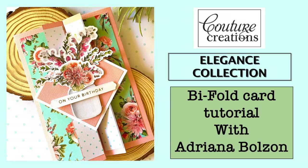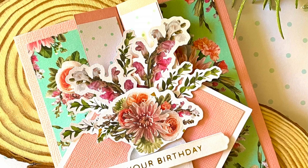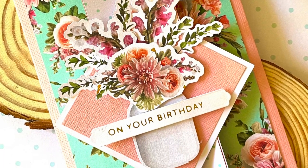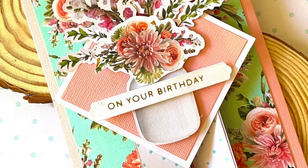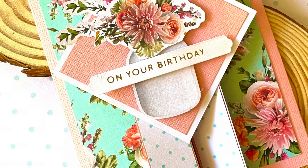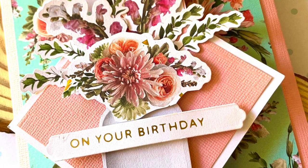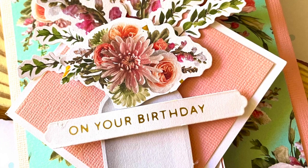Hi everyone, thanks for stopping by. Today I'm here with a card I've created for Couture Creations — it's an 'On Your Birthday' card. It's a bi-fold card with the center opening out, and it's a very simple card technique using the Couture Creations Elegance Collection.